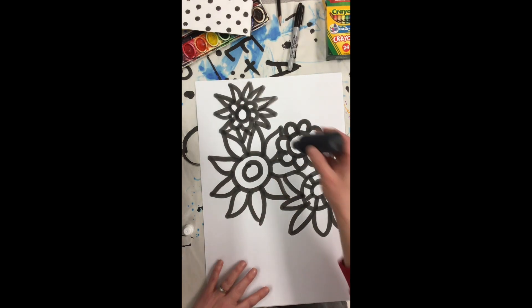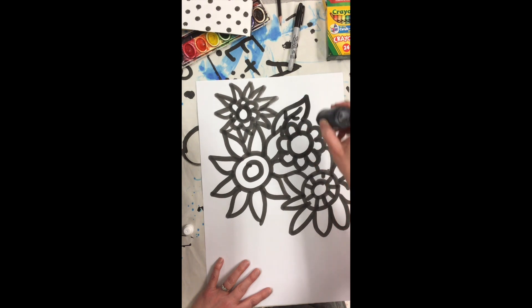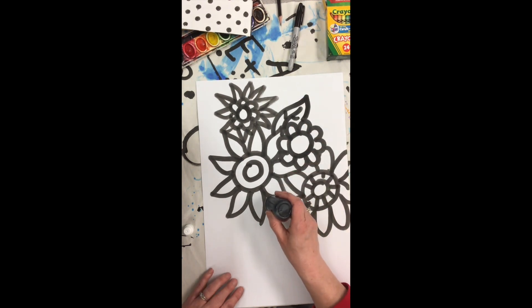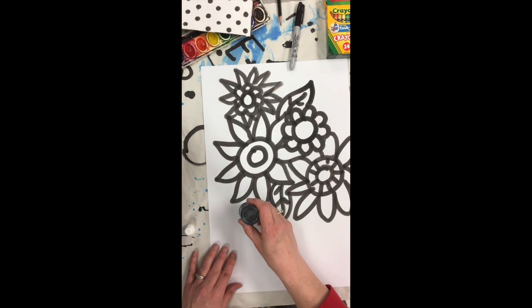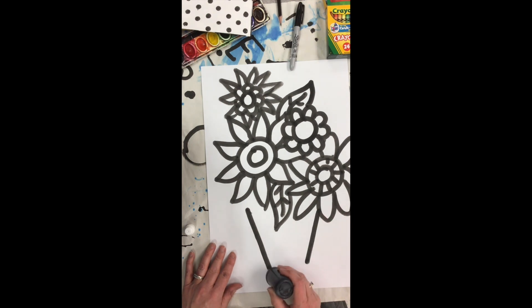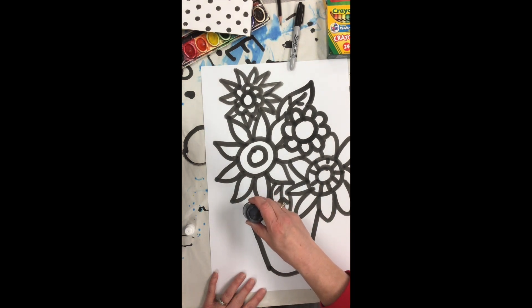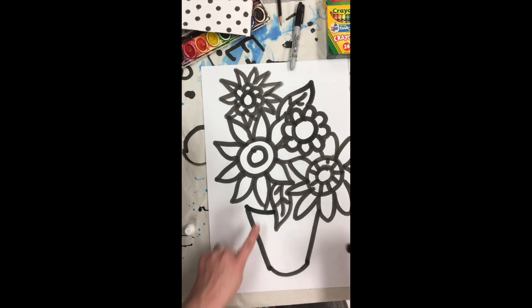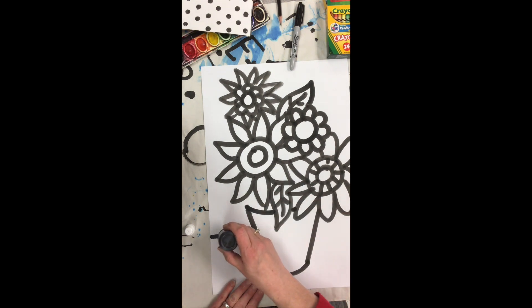I'm going to fill the top half of my paper with a variety of flowers to make it look interesting. Once you're done drawing your flowers, go ahead and use some leaves to fill in the smaller spaces and make it look more realistic. For the vase, we're just going to do two diagonal lines with a curved line at the bottom — that gives the illusion that our vase is round or three-dimensional. If you can see the top of your vase, depending on where your flowers are, that line can be curved too.